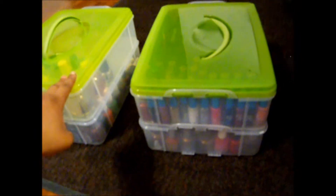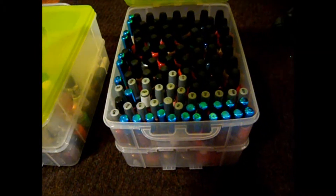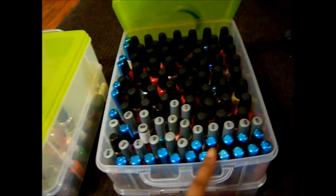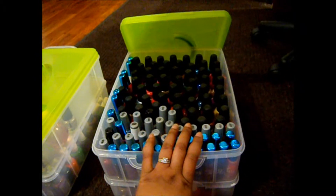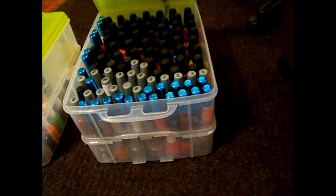I bought one at first, thought I filled it up, but I had a lot of nail polish left over, so I had to go buy another one. These are at Target for like $13 and some change. I'll show you what it looks like after you put your nail polish in there — it's not a good idea to try to lift it and carry it because it's going to get ugly. The top has a lot of colors in there. In this top container I believe I have 96 nail polishes, and in the bottom container I have like 84 or 85.